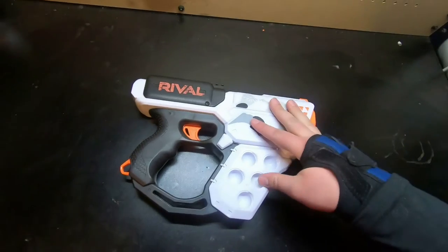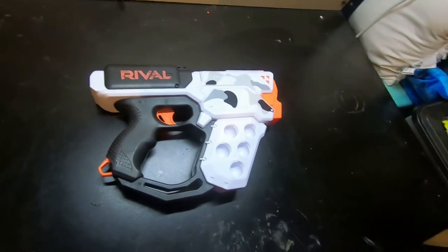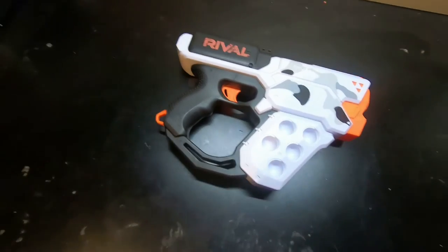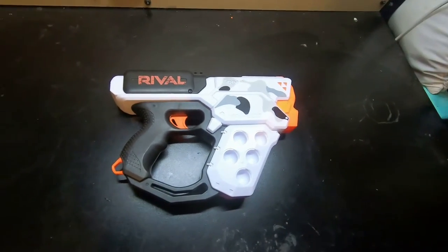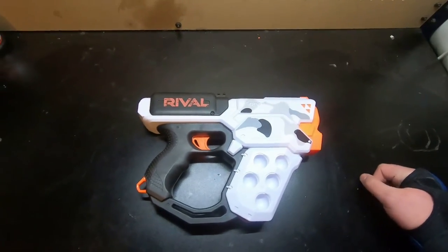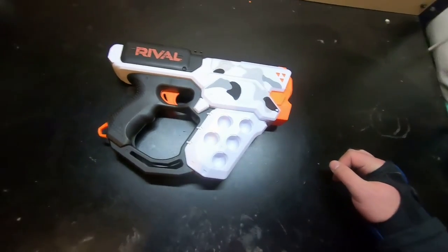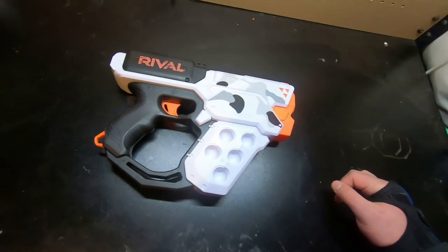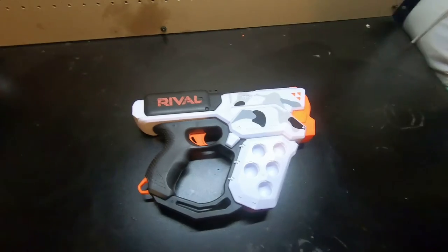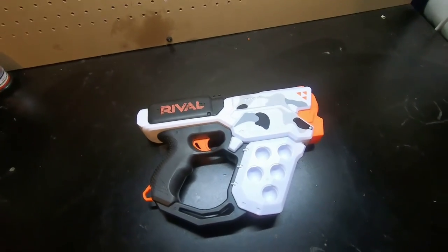I think they're releasing a lot of rival blasters, obviously. I really liked the Jupiter — I think they took the Kronos package and did something really cool with it. I just think it fell a little short on this. That's really all I have to say about it. Hope you enjoyed the video and I'll see you guys next time. Bye.